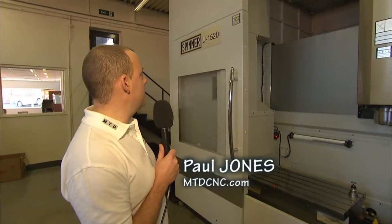Are you looking for a 5-axis machine that's a little different to most? If so, I'm going to introduce you to the Spinner U1520, available from Whitehouse Machine Tools.